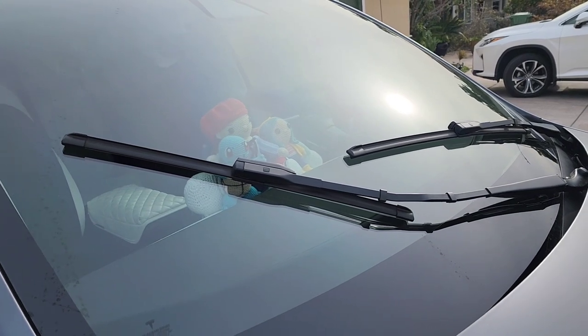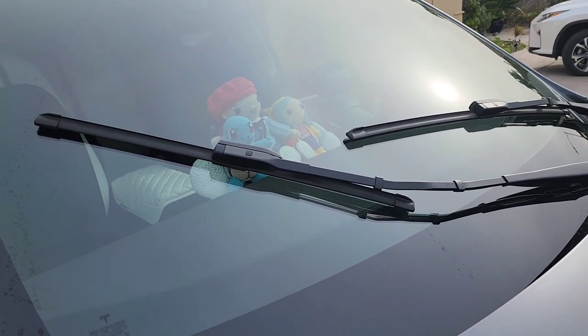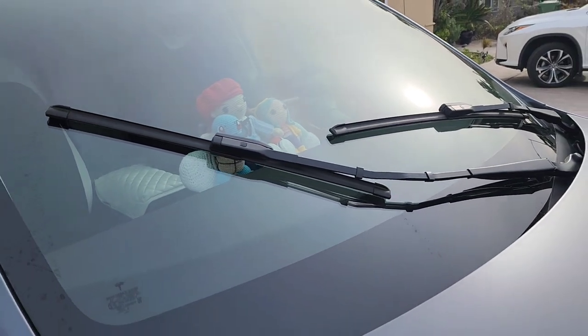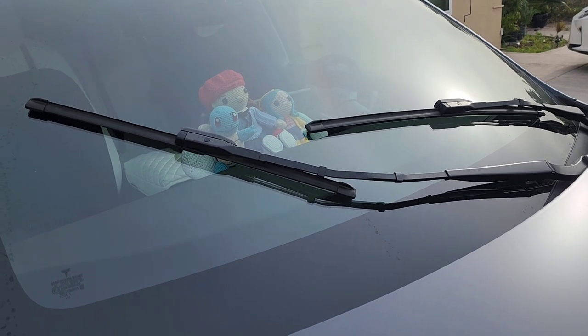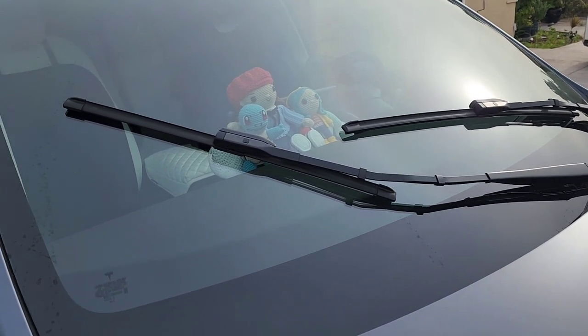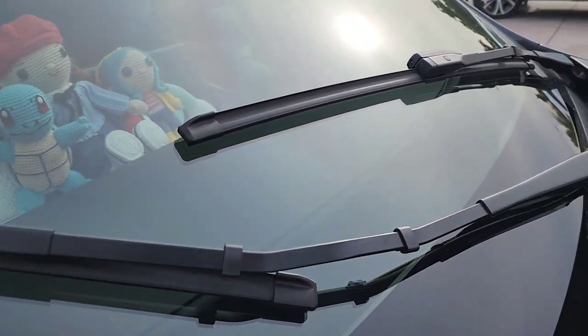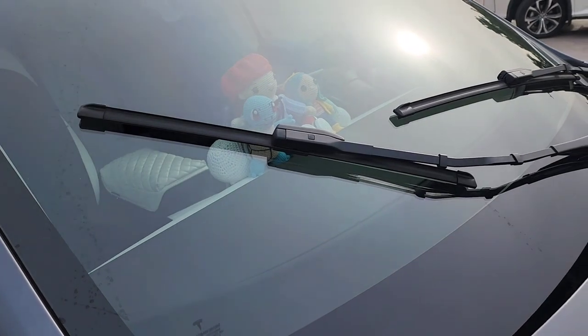I don't know if they change it with different years, or maybe I have the information for the wrong year. But if you're not sure, probably want to Google and make sure — but 26 and 20. Give me a second to set up my tripod; I'll show you how to remove the blade. They're basically the same on both sides, so I'll just show this one because it's closer.